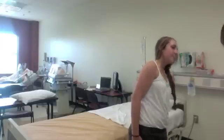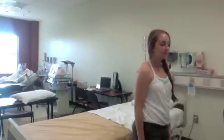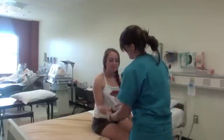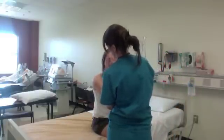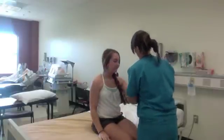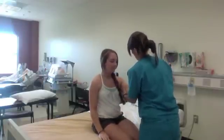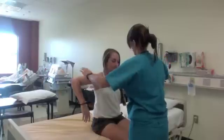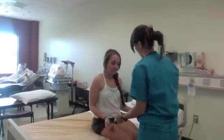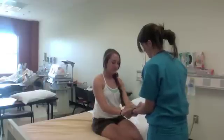Then move to the strength portion of the assessment, always comparing left and right sides. Begin with bicep strength by pushing and pulling against the patient's arm. Then test the hand grips with strength and grasp.